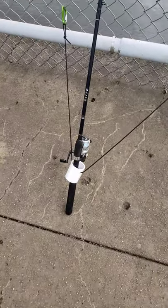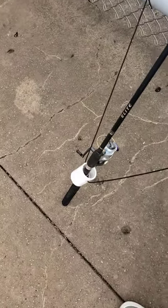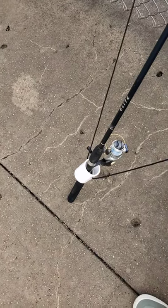Then clip the other clip onto the fence, set your drag kind of tight, and then it ends up looking like this. So when the fish bites, he can't pull your pole over. It just kind of holds it up against the fence.